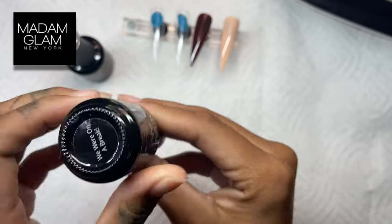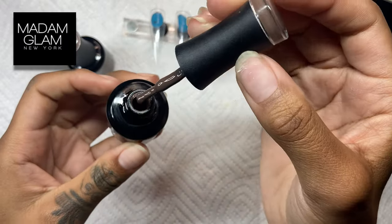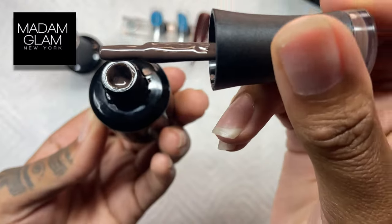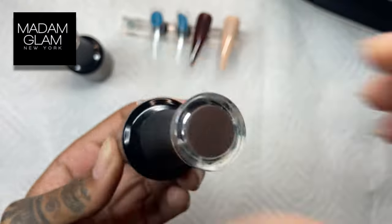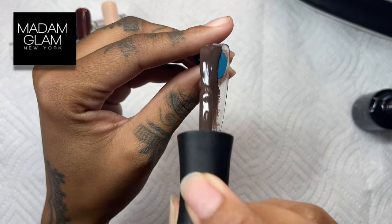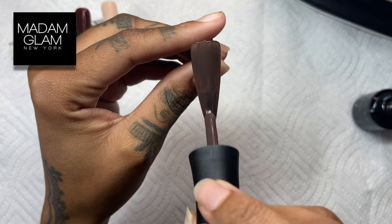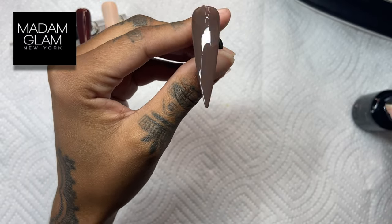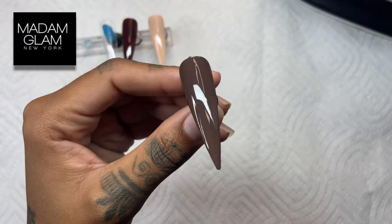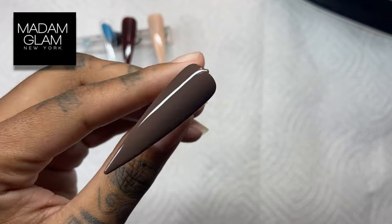The next color I'm going to show you guys is called We Were On A Break. It's kind of like a deep chocolatey color — somewhere between chocolatey and chestnut in my opinion. So I'm going to show you the initial application. It's not really a chestnut type of color; it's more of a deep chocolatey type of color. That's what the first initial application looks like, and it's very pigmented. The second application really shows how opaque the color is.